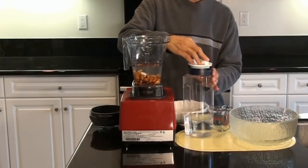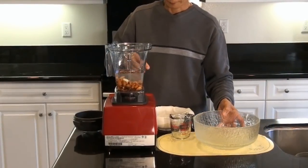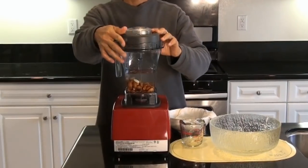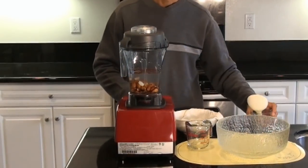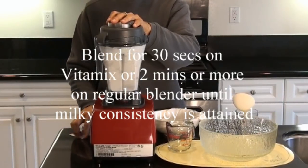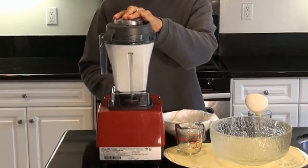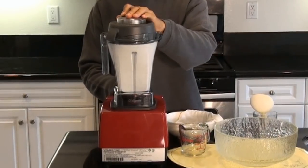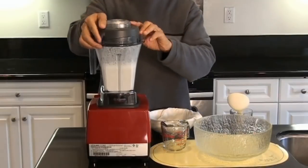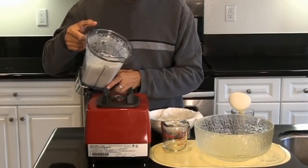Now we will blend the almond for about 30 seconds or so. Let's check if it's done — there are a lot of bubbles in the container.